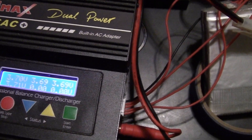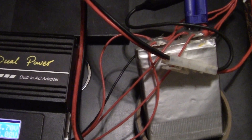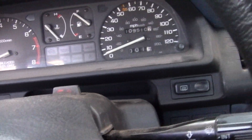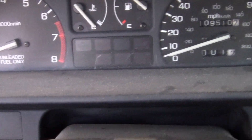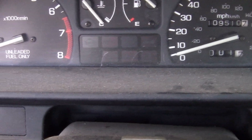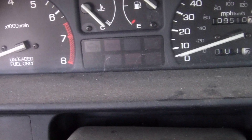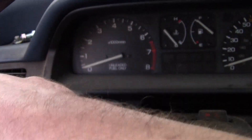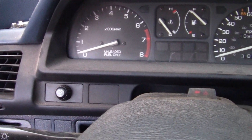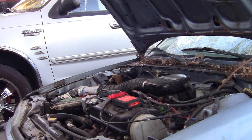We'll see if we can drain that car battery and see if this thing will start the car. Alright folks, here we go — keys in it, dash lights are right here, and nothing. Turn the key and there is nothing. Let's get set up out there and see if we can get this thing rolling.